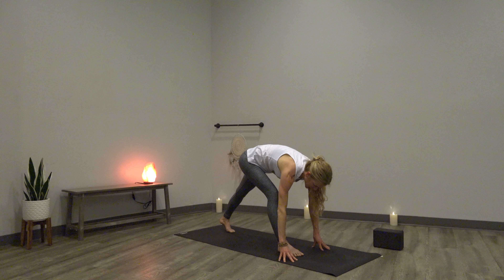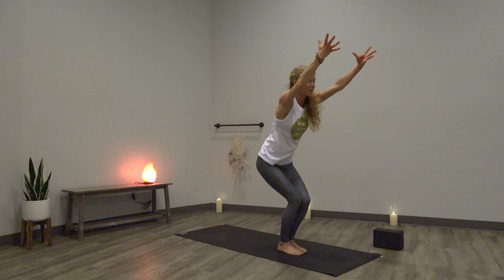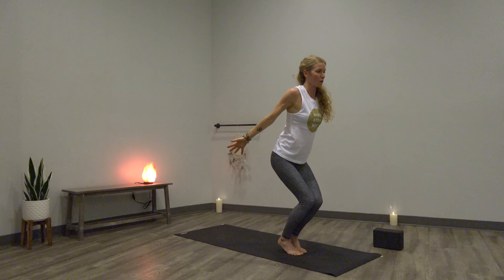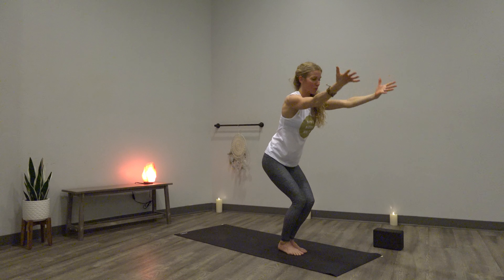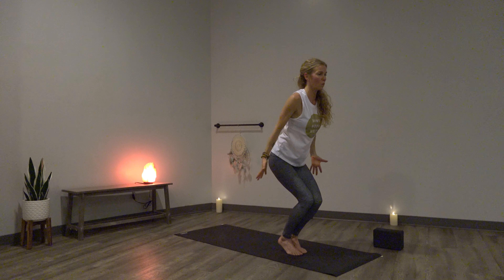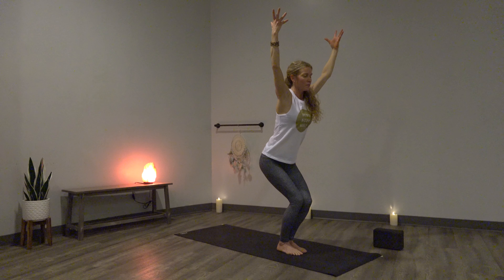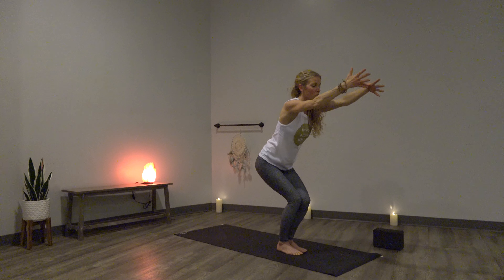Feet together, hips lower down. Inhale, sweep arms up — it's our chair series. Exhale, guide them back, optional heel lift. Three more from your inner thighs — I know you're getting tired. Inhale, heels down, arms up. Exhale, reach back, heels up. Two more yogis, stay with me. Inhale, exhale. One more time — so good. Inhale, lift it up. Exhale, send it back. Inhale, chair pose. Exhale, stand tall. Samasthiti.